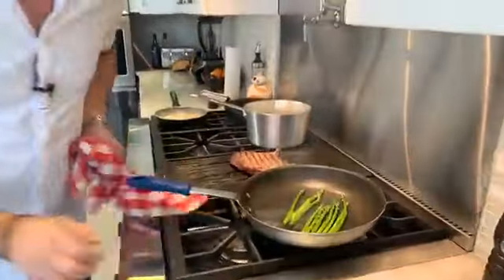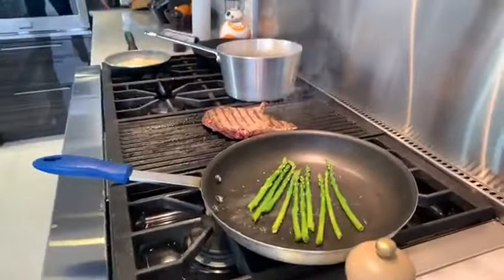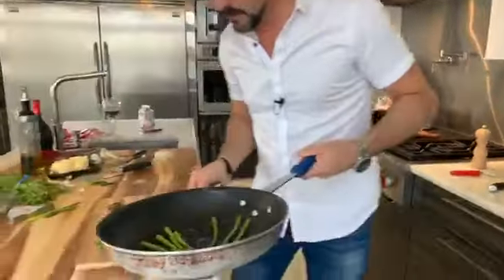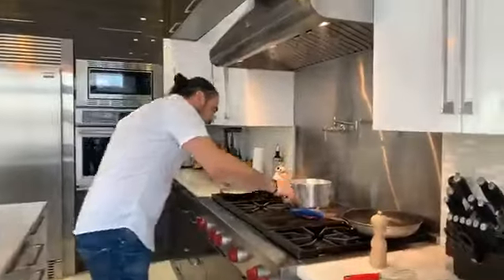The asparagus have a little color in them. Add a little salt in the mix, get them in there, flip them nice. Grab your tongs, grab them up, start plating. What else? Our steak — she's almost done.